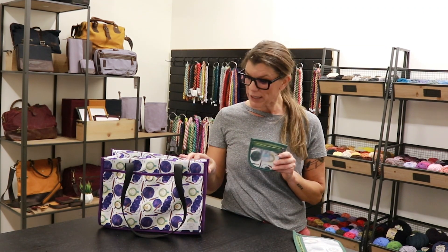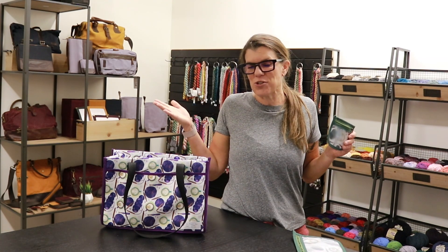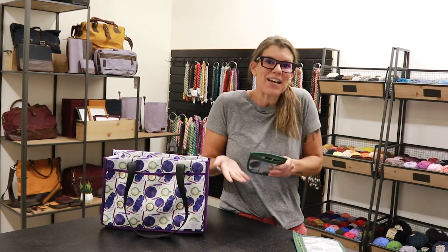So we are using her styles and combining them with our signature Della Q fabric prints and have a whole new product launch to present to you. We think it's the best of both worlds. So let's dive in.